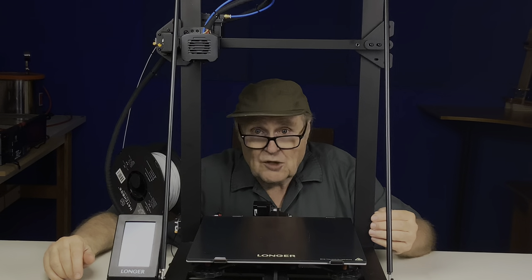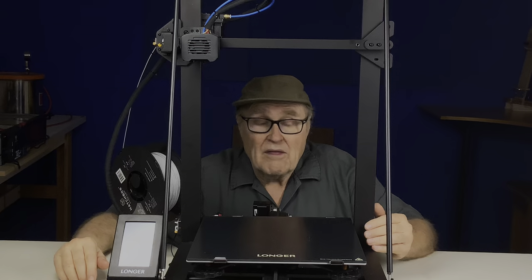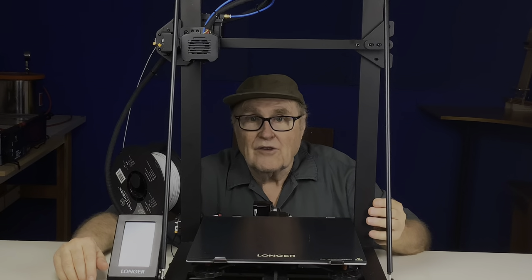I've only had this machine running and making prints for a little over a week, and I'm not going to sugarcoat it — it was a struggle. There are things about the machine that I already really like and think are great, and then there are some things that I think LK5 needs to fix, quite frankly, to really maximize the potential of a machine like this.